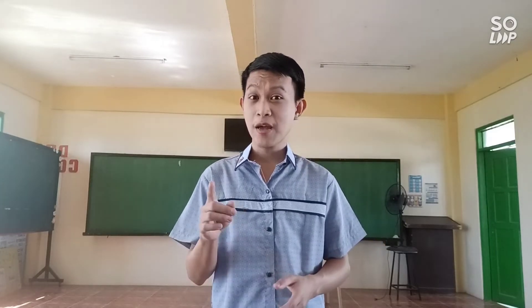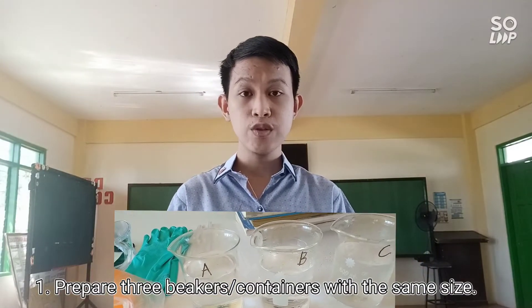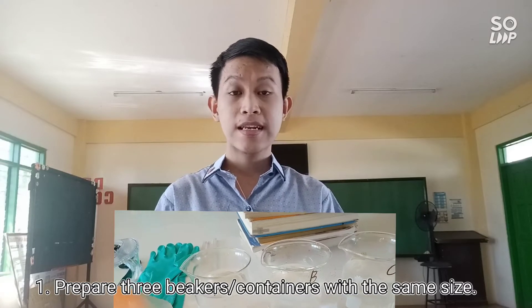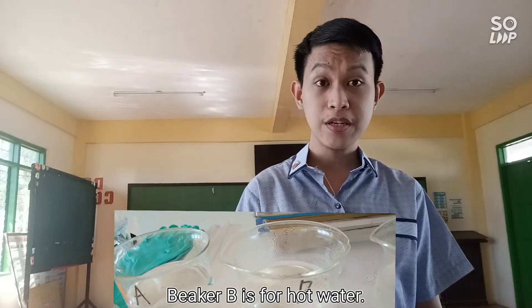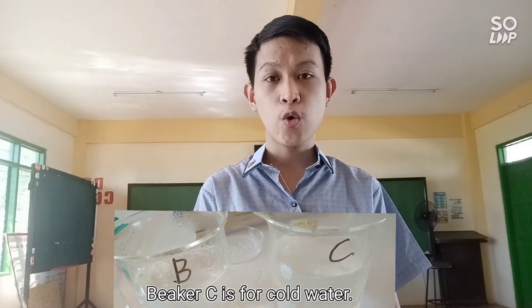Let us begin. Step number one: prepare three beakers. If you don't have beakers at home, you can use dippers or any glass of the same size. Beaker A is for tap water, beaker B is for hot water, and beaker C is for cold water. Step number two: inflate the three balloons.